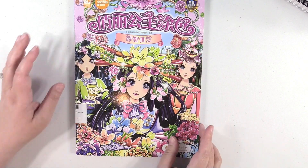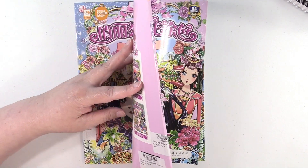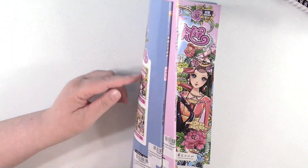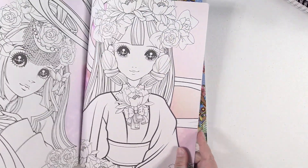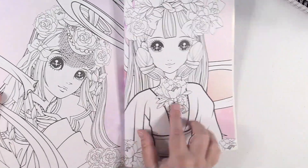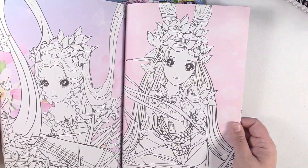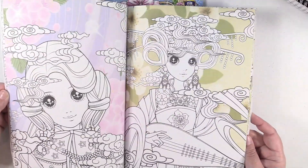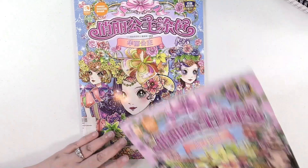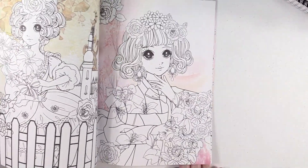Next up are two books I got on Amazon. I don't know what they're called because they're not in English. It says Coloring Beautiful Princess Fairy in Myth and Gorgeous Princess. So there are little tags on here — there's a whole bunch of these you can get. I think these are really cool because all of the backgrounds are done for you, so you just color in these beautiful girls. I love that the backgrounds are done. I haven't colored in either of these yet — I actually need to get on that because I love these books.